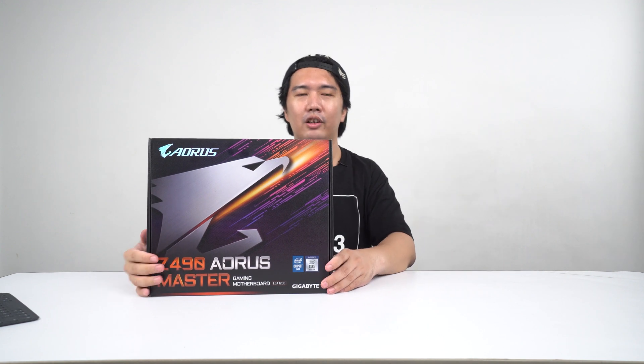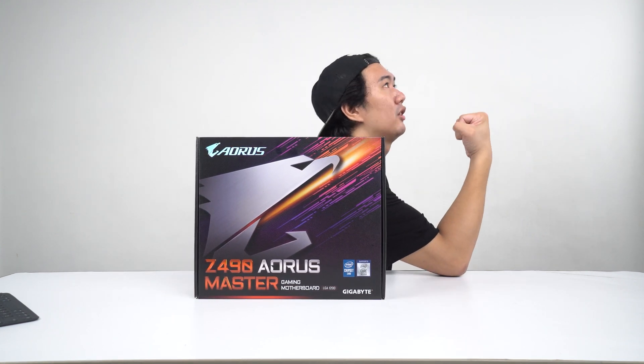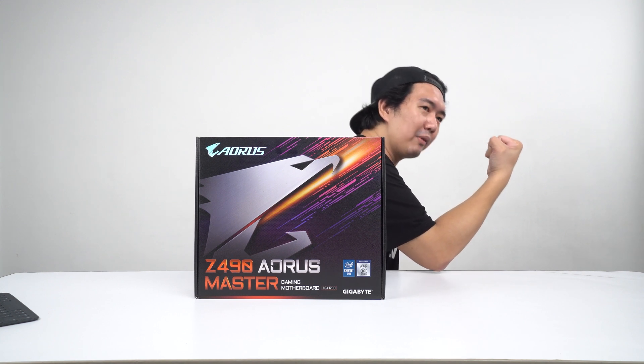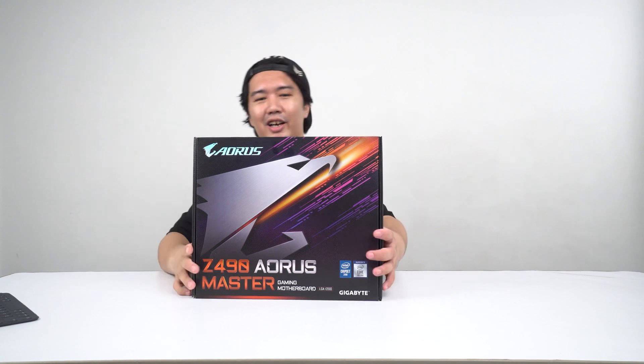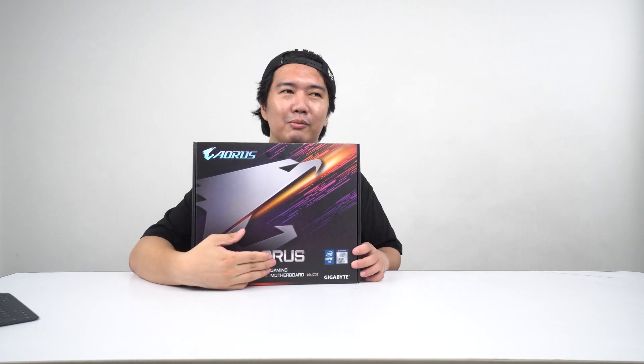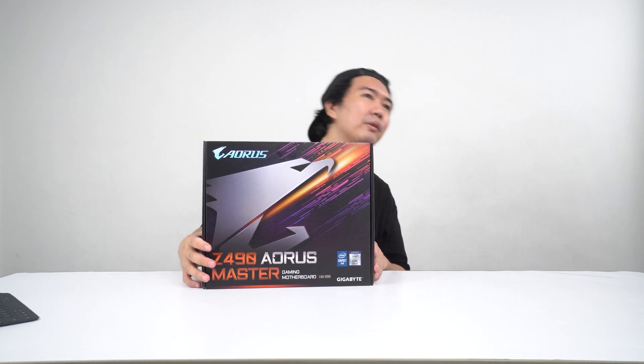Let's take a look at the packaging. Here we have the Aorus Eagle logo on the front, and the Aorus Master branding with a more colorful logo. I think I have a Z370 right here for comparison. Over at the side we have the name of the model.